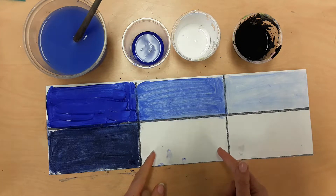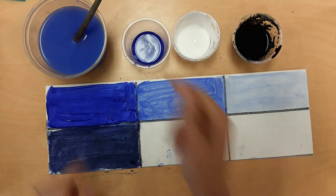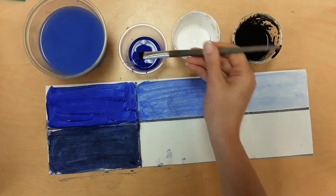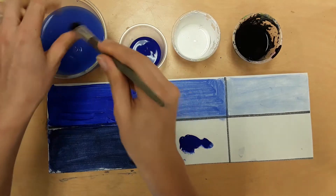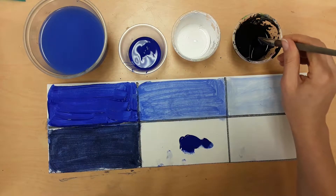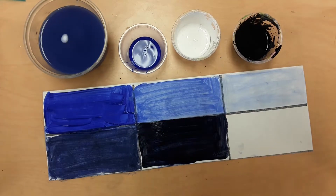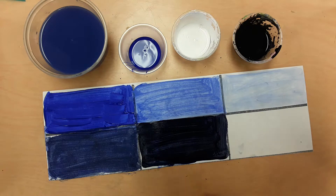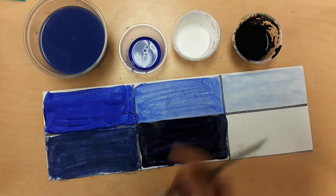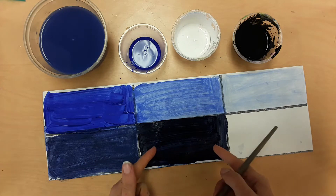Now I want you to make another shade in the next box. We don't want it to be the same color as the shade we already have, so we want it to be a little bit lighter or darker. Start with the hue again, wash your brush, and take just a little bit of black. Mix them together in a circle and fill in the box. If your shades come out looking exactly the same color, you need to fix that — pick one of your shades and add more of the hue to it to make them two different shades. Do that now and then stop.